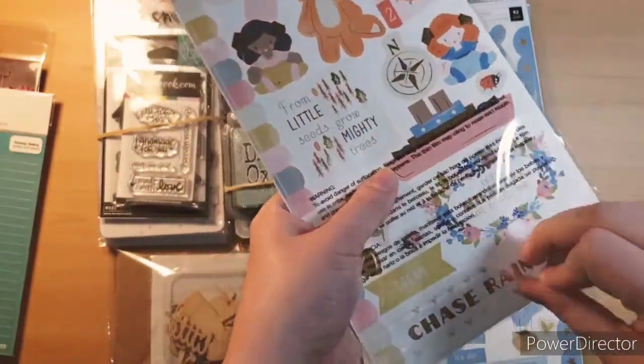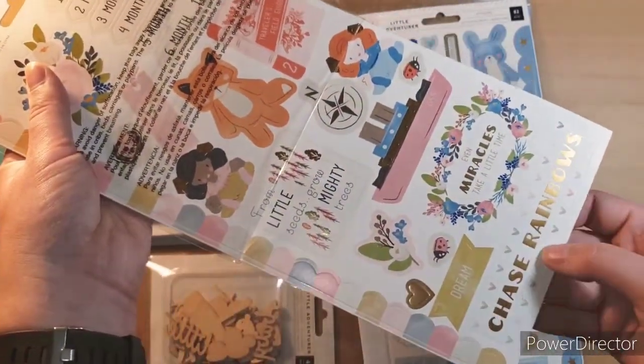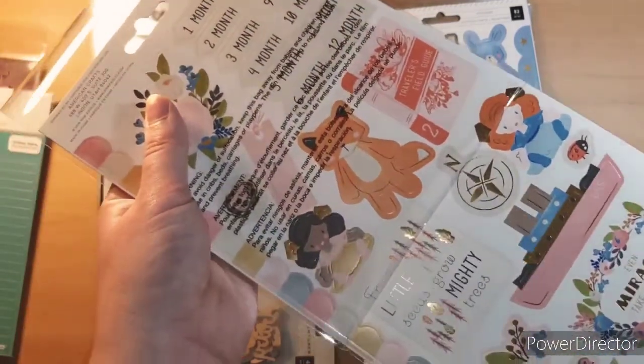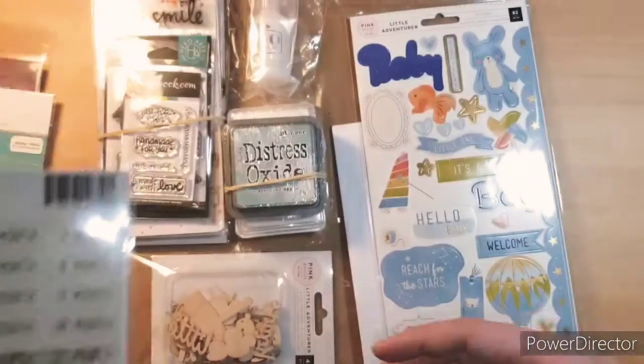I can't quite see on the bottom — there we go. Aw, 'chase rainbows' — that's so cute. And 'dream' — you could use that on the boys. Oh, it's got a little ladybug too — that's so cute.